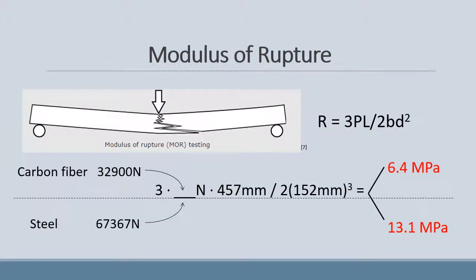Using the results from the previous slide, we were able to calculate the modulus of rupture. The steel reinforced beam had a strength of 13.1 MPa, where the carbon fibre reinforced beam had a strength of 6.4 MPa.